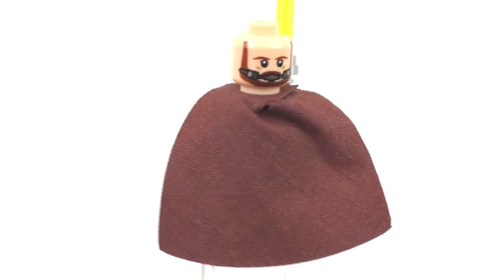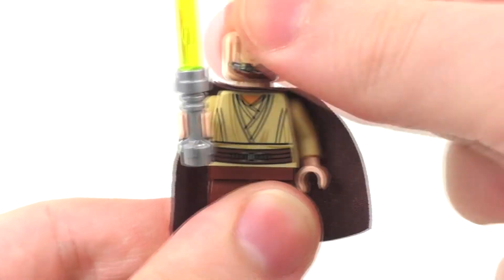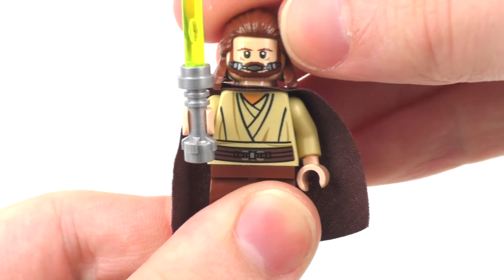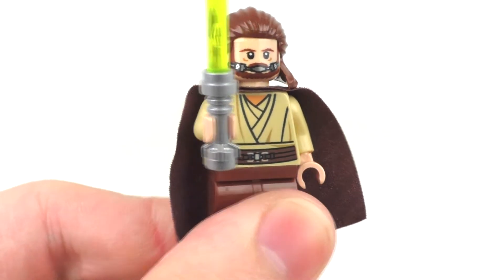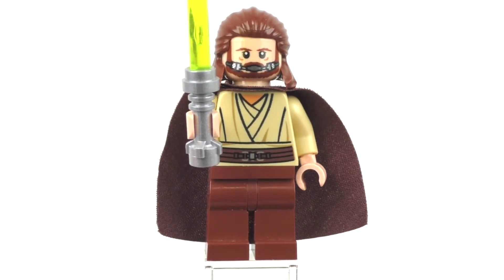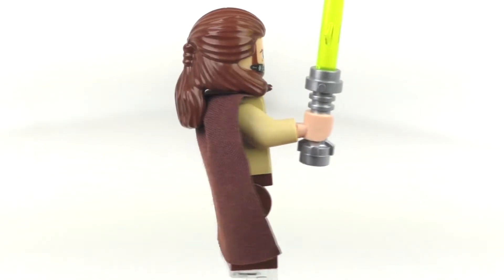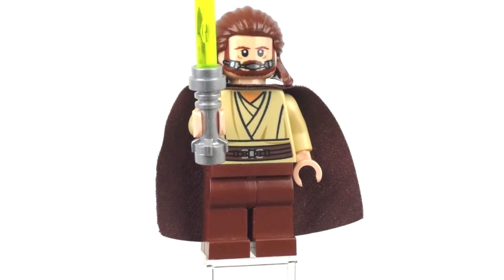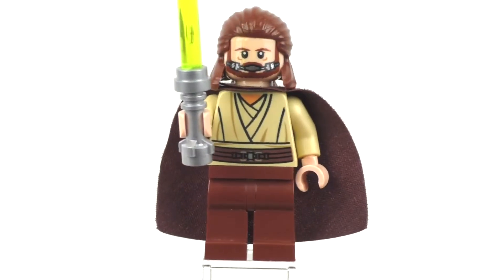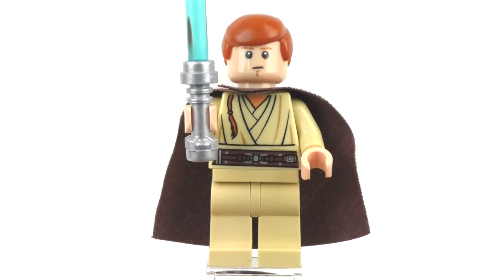He does come with a double-sided facial expression — the first being a very nice, calm, happy expression. On the very back, the facial expression that makes this character exclusive is one that also has a water-breathing device on his mouth, which is pretty accurate to the film. The same situation applies to Obi-Wan, which I'll show in a few seconds. Overall, just a very nice minifigure. He has the same hairpiece as all the other Qui-Gon Jinns from this time period, just in regular brown.